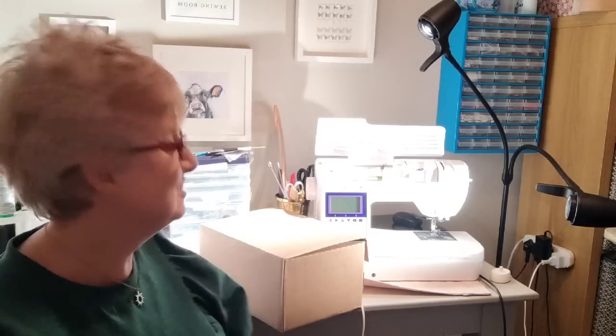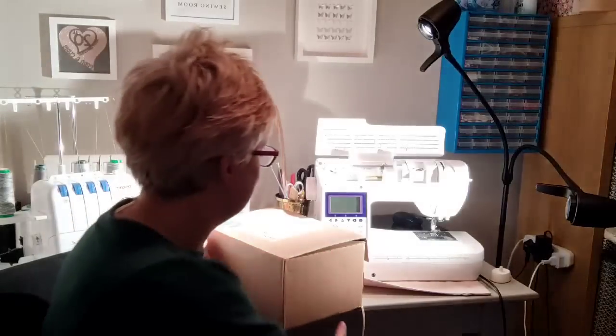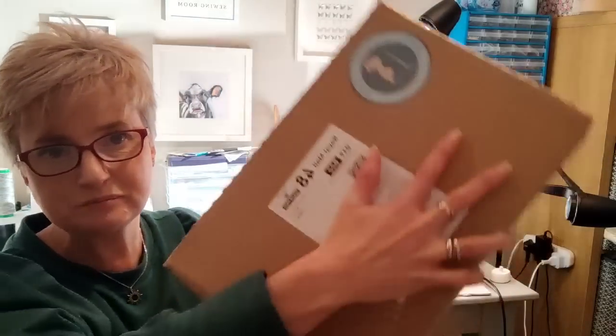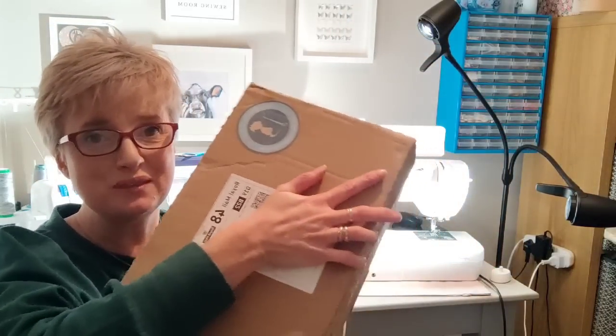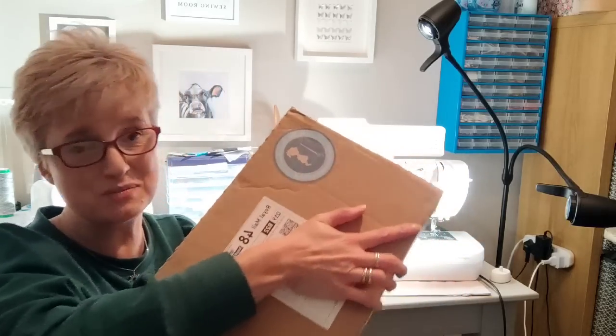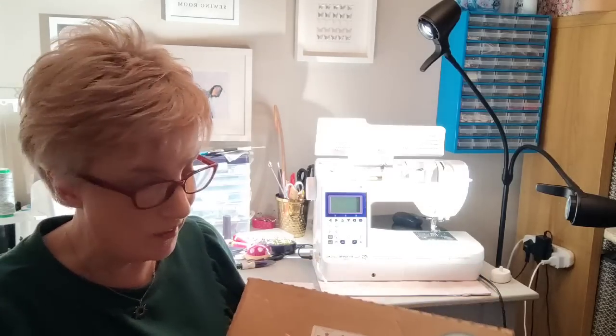Now you know — I chose the stretch pattern, which was the Fibermood Ruby. Let's see how it's turned up! It always comes in a beautiful box — I remember to put my hand over the address. I don't live very far at all from Little Miss Sew and Sew, and I could actually drive past it. It's a warehouse not open to the public all the time, but they are doing open days, so check and make sure you're following them on Instagram.